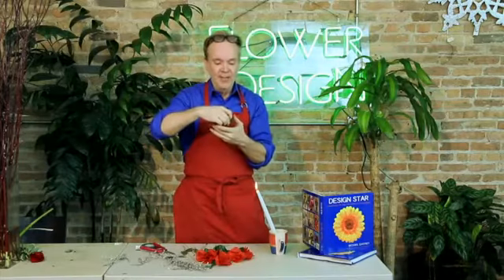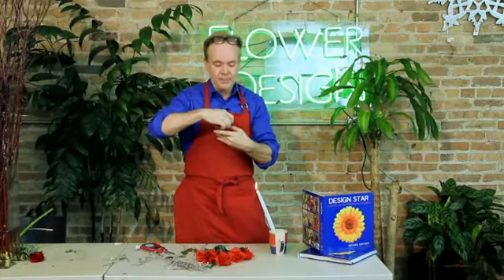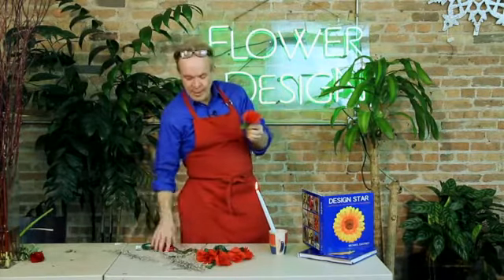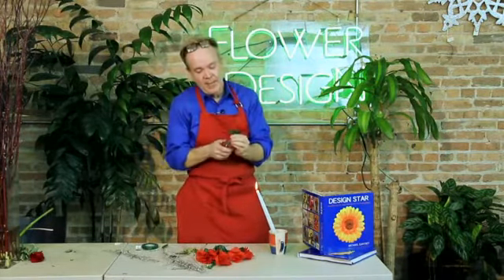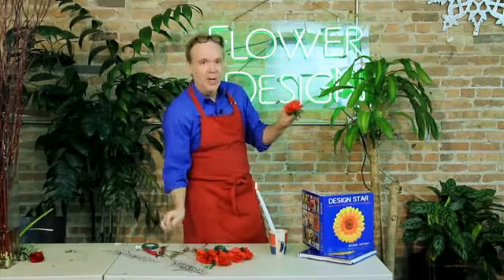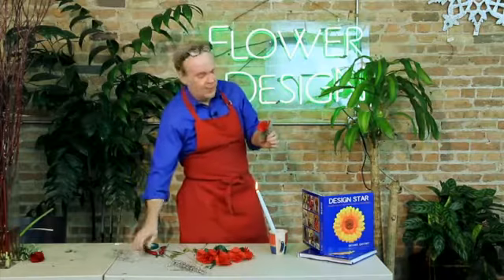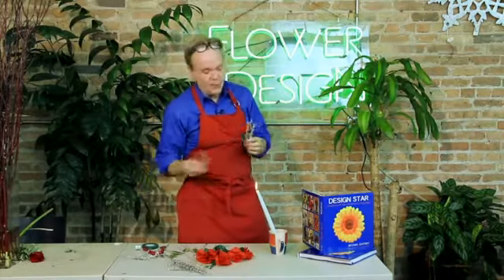Then you're going to fold this in half. Ouch, ouch, ouch — watch out. And then you've got your wired silk rose. You're going to get rid of most of the plastic stem because you don't need that anymore. I'm going to add — we could call this a little holiday corsage — I'm going to add a little bit of trim behind it.